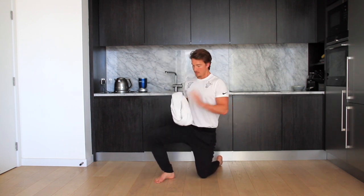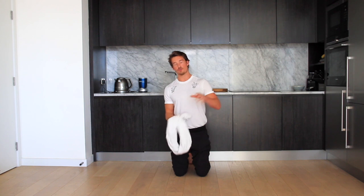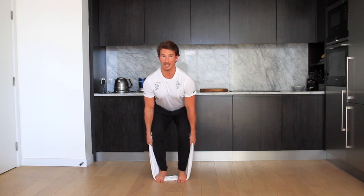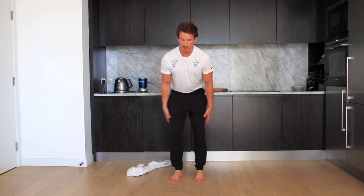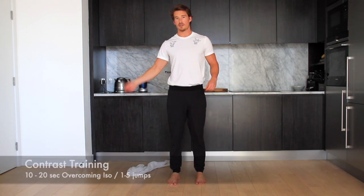A great way of implementing overcoming isometrics to generate more power would be in contrast training. For contrast training, you use either overcoming isometrics or something really heavy. For example, if you want to increase your vertical jump, you can utilize an overcoming isometric — stand on the towel, get into your squat position, and pull away from the floor as hard as you can. This gets all that muscle fiber recruitment. Do your 10 to 20 seconds, let go, give yourself another 10 to 20 seconds of rest, then jump. All the muscles in your legs are really activated now so this should carry over and allow you to jump higher, helping with your power generation. Give them a go and let me know what you think. Cheers guys.